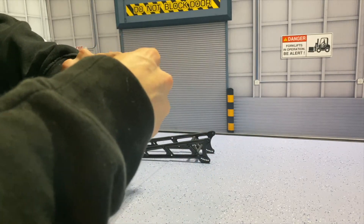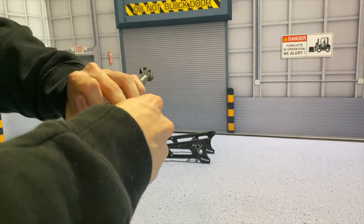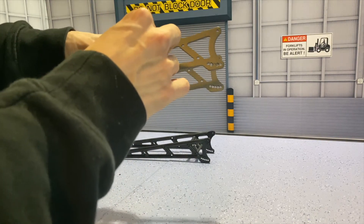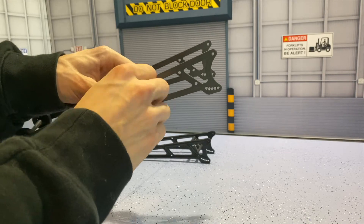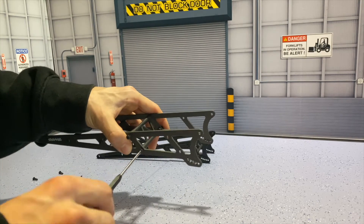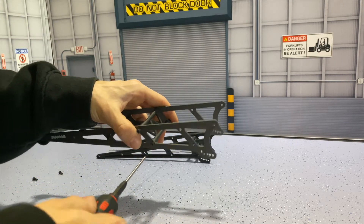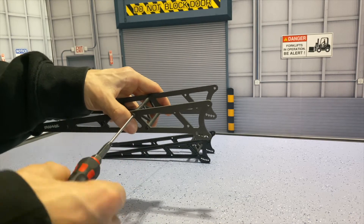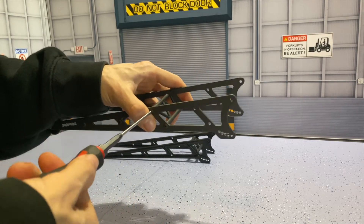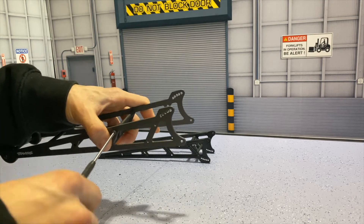We'll be doing the same thing on the other side, just tightening it down hand tight in place, and then doing the same thing to the top mounts. That way nothing's rotating or spinning on us when we're tightening these down — nothing will get stripped, nothing will get bent. Then we're going to flip it over to the other side and continue to tighten it down.